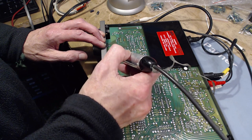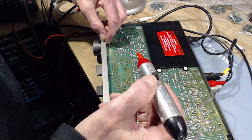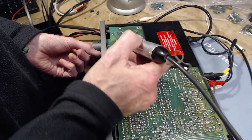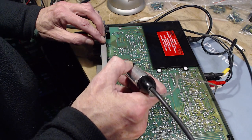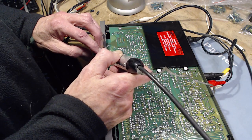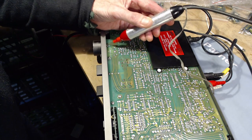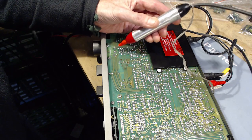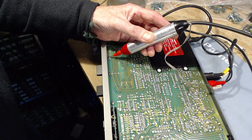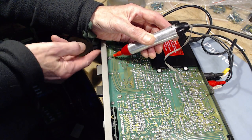Signal's getting to the balance control. The output of the balance control is on one of these three terminals - this one and this one. On this one, and this one. Here's the capacitor, the input to the balance control - one side. Input on the other side. Output from one side. Output from the other. The balance control seems to be where the signal ends. I'm moving it now. There's a short on there.